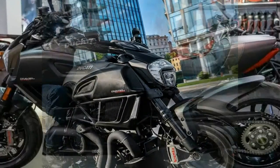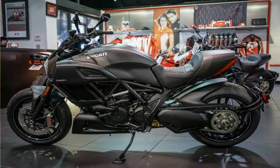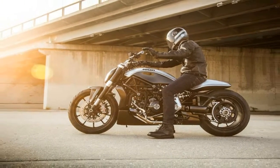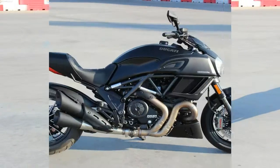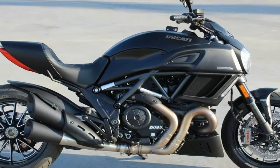Massively over-square, the lump runs a pair of 106mm x 67.9mm jugs with superbike piston crowns that help shape the combustion chamber and drive the compression ratio up. Dual spark heads create separate flame fronts to improve efficiency and reduce emissions.